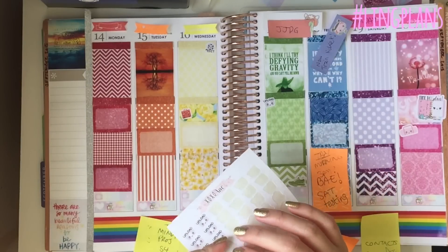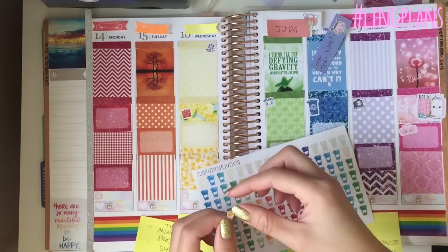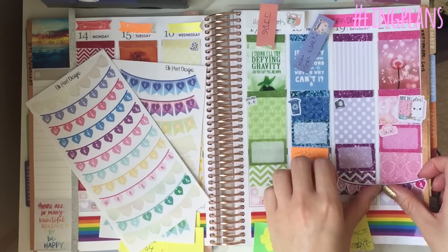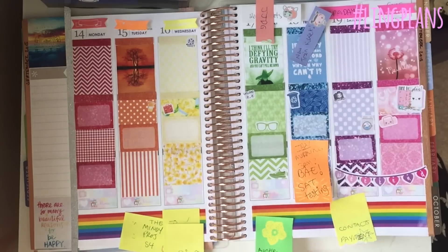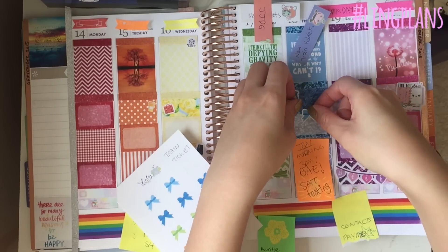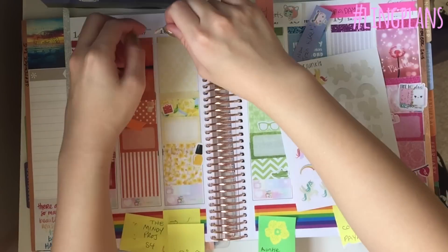I'm running out of the XOXO Shao stickers so I'm excited to get more. I put the record sticker down and then lifted and re-stuck it. These watercolour coffee cups are from The Planner Junkie, so cute. My L Heart Designs weekend banner is pink and purple and perfectly matched the weekend. The bow sticker is from Lily Daniels Designs, and then some unicorn/pegacorn/My Little Pony style stickers from The Planner Junkie.